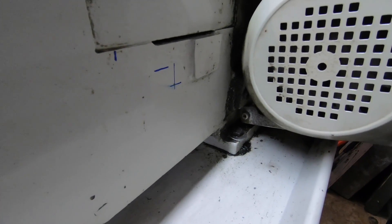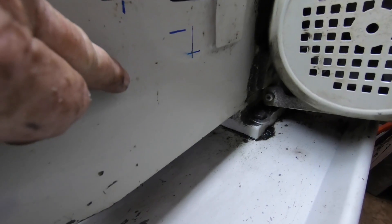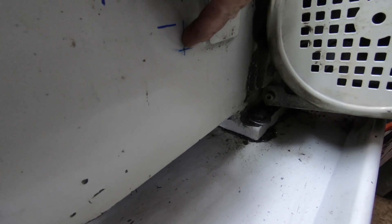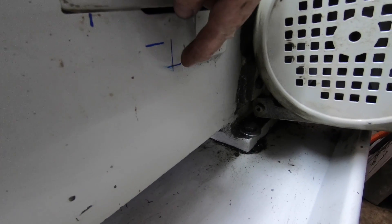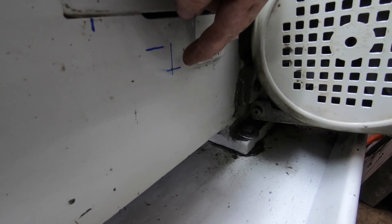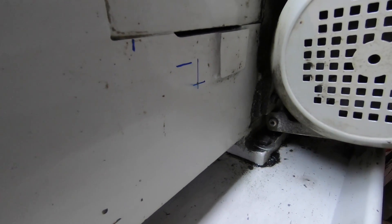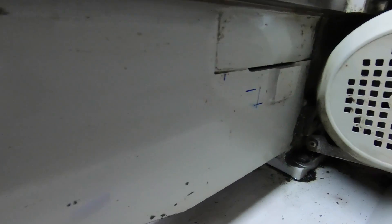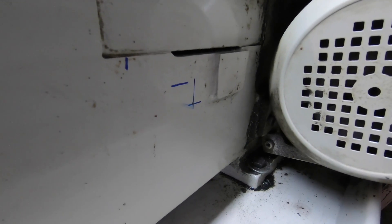I'm in behind the back of the lathe — lucky I haven't got a bigger gut or it wouldn't fit. I've lined up the scale and marked the first hole. Once I get that drilled I'll tap it, mount the scale up, and use the level box to put me in a ballpark so I can drill and tap the other end. Then when it comes to doing the saddle, I'll just make up the bracketry to suit. There's not a lot of room to play with in behind here, I tell you.